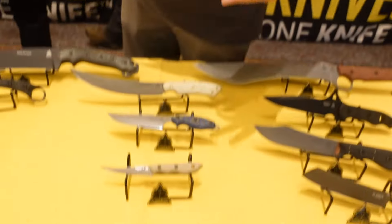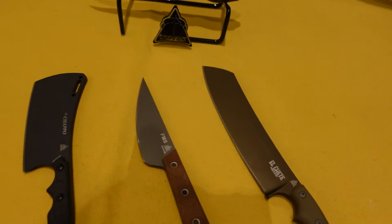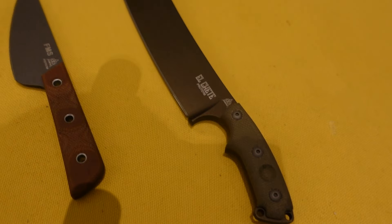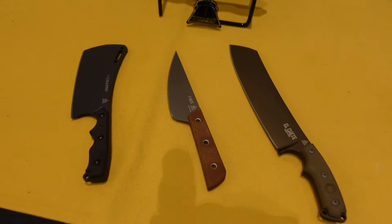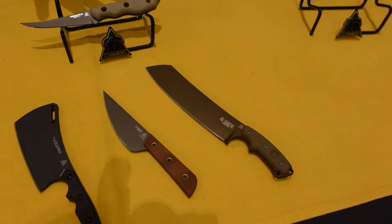Every year at SHOT Show one of our favorite things is to debut new stuff, show off ideas and concepts, and see what people are interested in. This year what everybody's talking about — and what we're trying to figure out — is miniatures. Is there a reason not to do them? Everybody's digging them, so we brought up three models that are very popular full-sized knives and made miniature versions of them. About a week and a half ago the boss man said we're doing it and we busted out three of these just in time for the show.